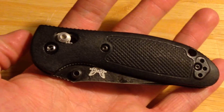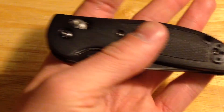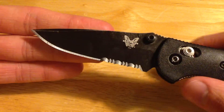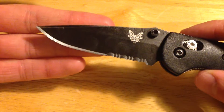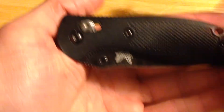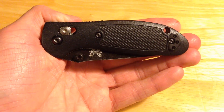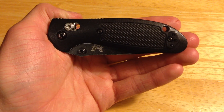It is probably the most popular Benchmade model there is. Just like its big brother, it is a great overall knife. I would use this as a small EDC blade, but that is it. Overall it is a great knife and I hope you guys enjoy this review.